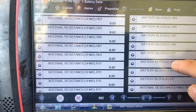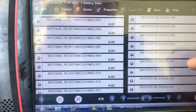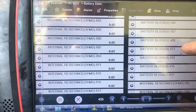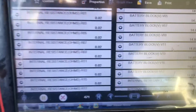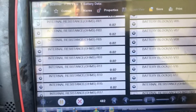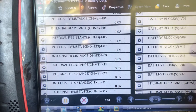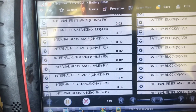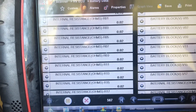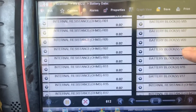If it goes down, there is a problem on that block. The numbers show you exactly where the issue is — that's how I found the problem. I think it was number 11. Now, the block number on the battery doesn't match the computer number, they are different, but there's some information you can use. Number 11 was showing 6.9 or 7.9 volts, and I found out that block was cut off.